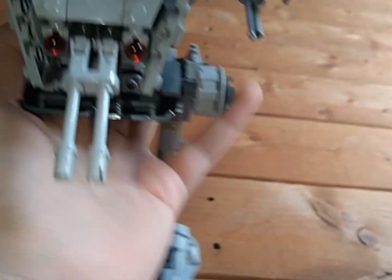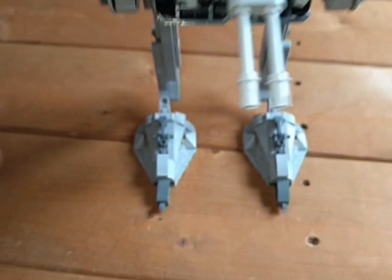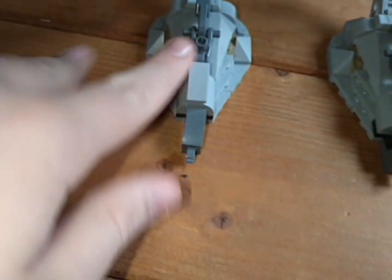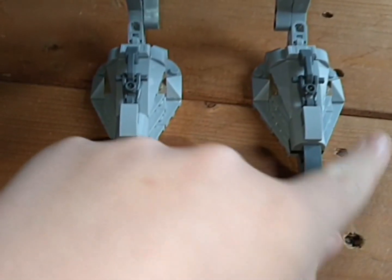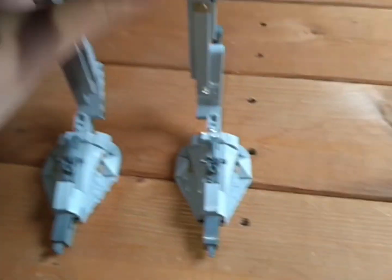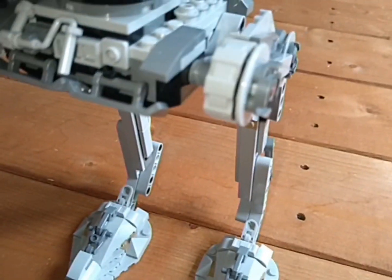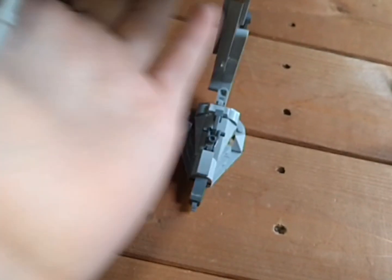Now let's go over the AT-ST build itself. Starting down at the feet, it's got cool detail. The legs are much longer and skinnier than other AT-ST versions, but the head is a little bit shorter, so it's about the same overall height as the Mandalorian one. It's very reminiscent of the Mandalorian AT-ST, just a different colour scheme, and overall probably a better build.